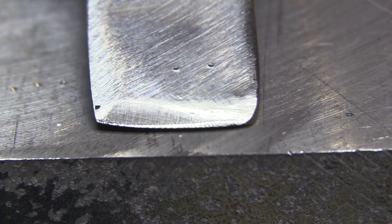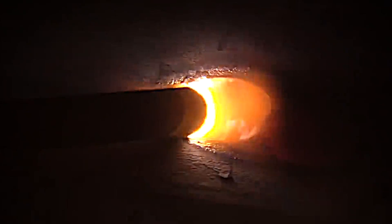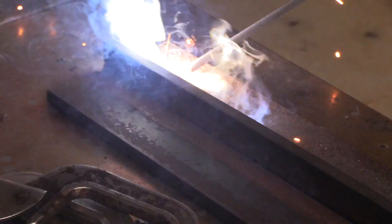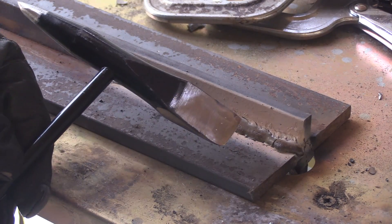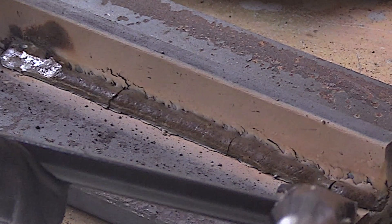Big difference — that should bite in really well into the edge of a bead. Let's try it. This is a 1/8" 7018 Hobart electrode at 135 amps. If I don't shake too much, the slag should rake right off with this chipping hammer 2.0. Another quick tip that might be obvious but maybe not to beginners: just let the weld cool off a good while — the slag will come off a lot easier.